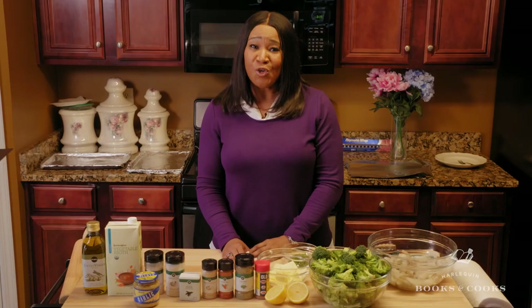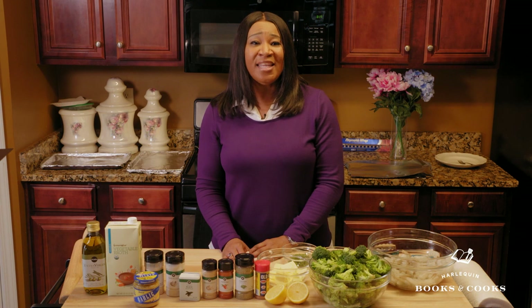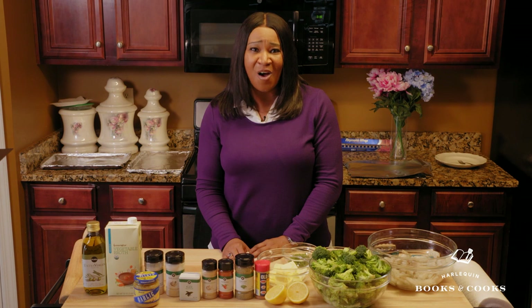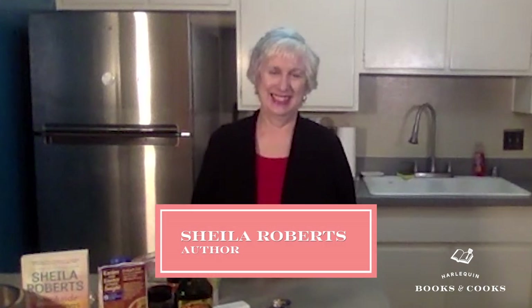Known for two popular series, Life in Icicle Falls and Moonlight Harbor, she's written nearly 30 titles and she is a USA Today best-selling author of romance novels and women's fiction. Sheila Roberts, it's such a pleasure to have you with us today. How are you doing?